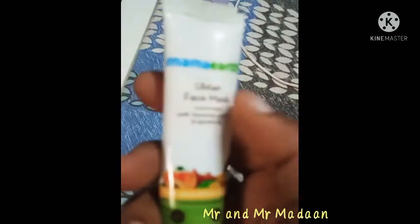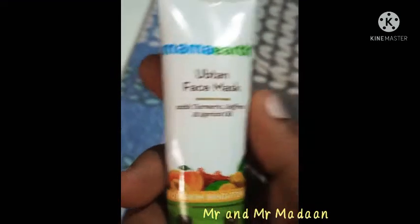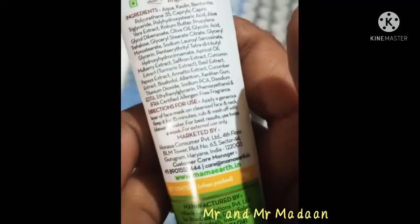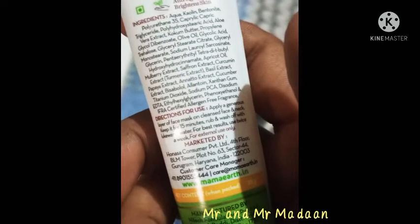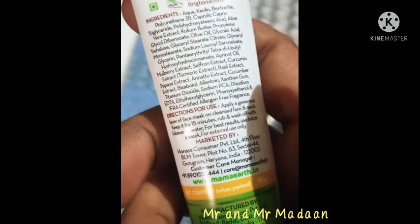Mama Art makes very good hair masks, face products, and conditioners. I have used this too many times. It contains a lot of ingredients: olive oil, cocoa butter, aloe vera extract, saffron, and turmeric.